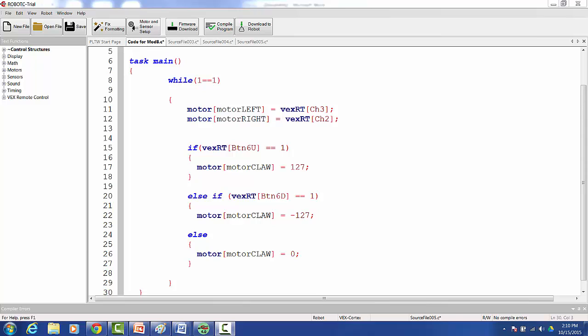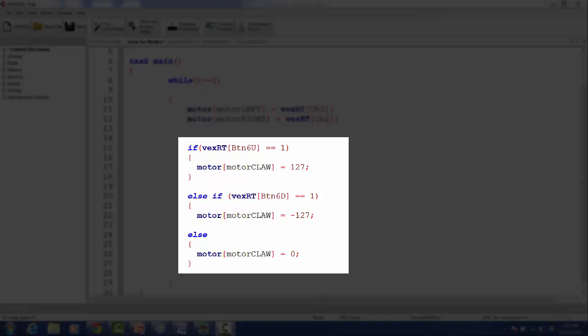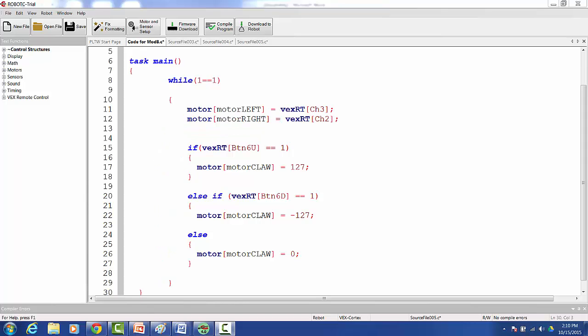And that's it — that's the entire code. We've just programmed two joysticks and two buttons to control a single motor. I hope this tutorial video was helpful, and good luck!